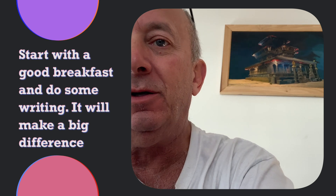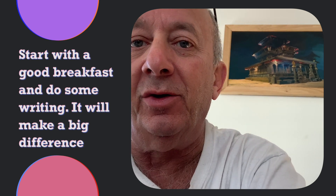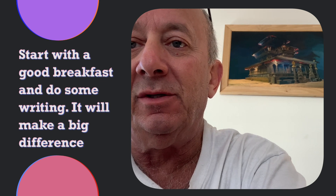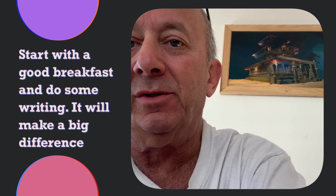If you like to make great art, the first thing you need to do is wake up, have a decent breakfast, and then do some lighting.